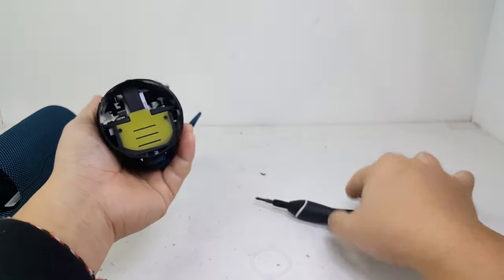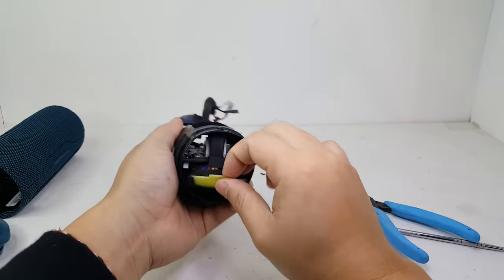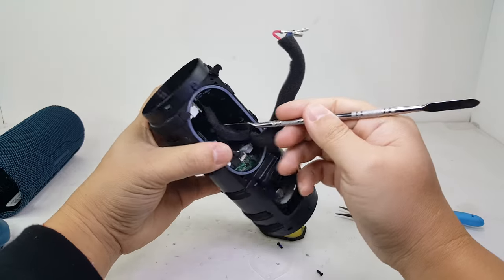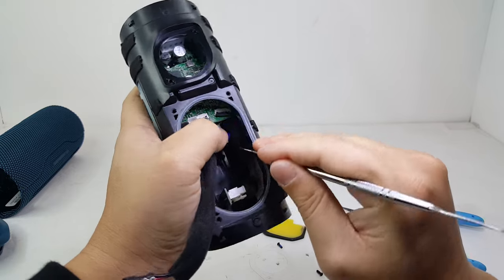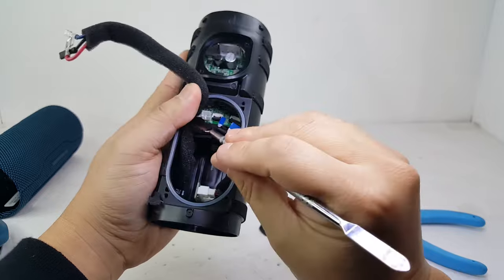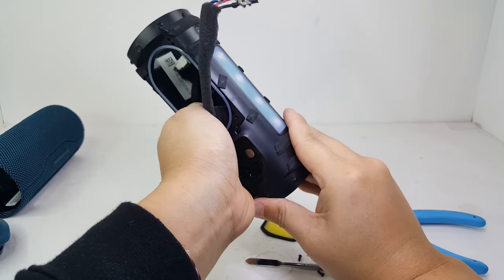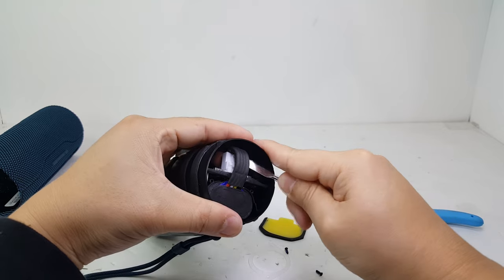Now let's remove this plastic cover in order to remove the motherboard and the battery pack. Before pushing out the motherboard, we will need to disconnect all the cables. There are two ribbon cables for the control and a wire cable for the antenna. Once the motherboard is slightly pushed out, you can remove the battery connector, which will make it easier to slide out the rest of the motherboard.